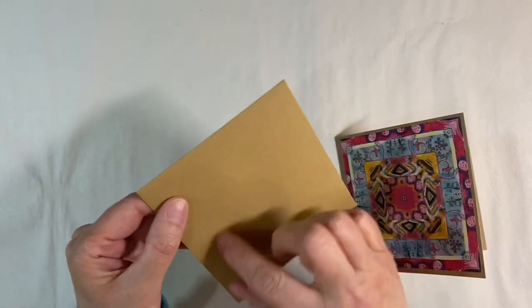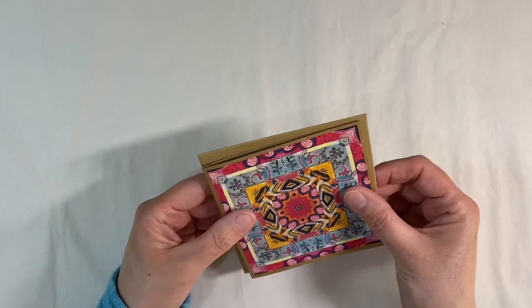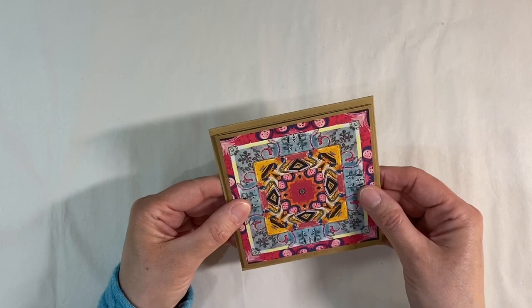You can put your label on the front like that — I think that's just really pretty and it fits perfectly. I'll leave the link to the video showing how to make custom size envelopes to fit any size of card in the description box below.